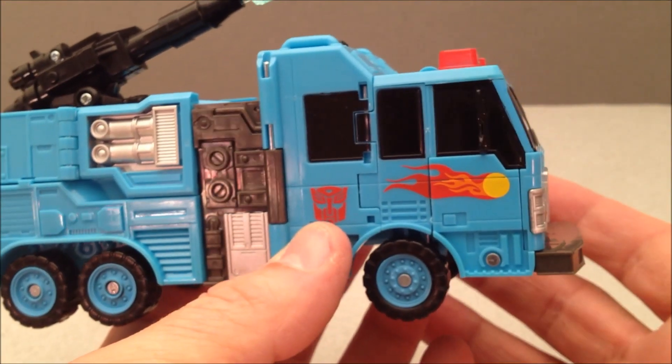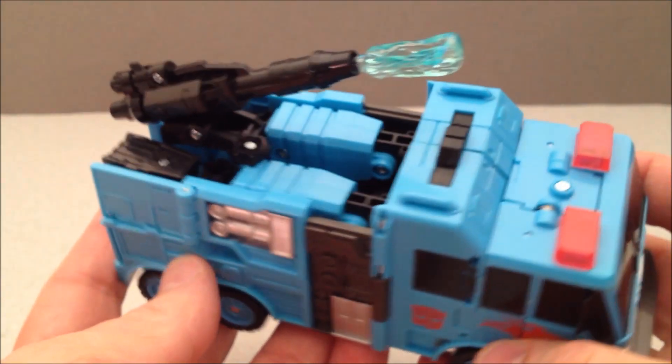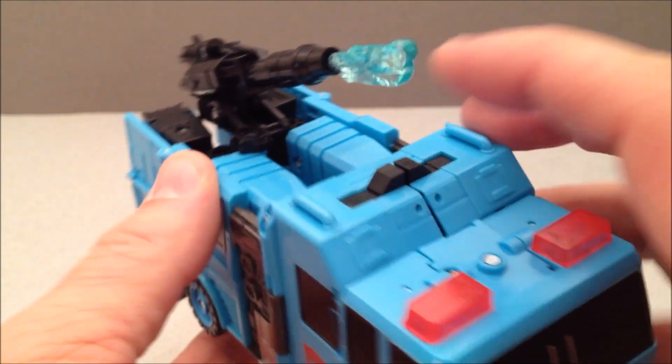And then I guess that's a Hot Spot logo — that would make sense. A little Hot Spot, I suppose. Autobot symbol. A little aqua missile. This guy's just doing it for me.